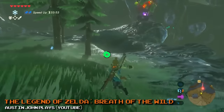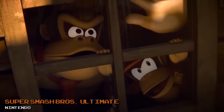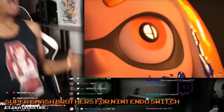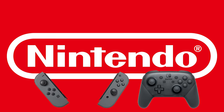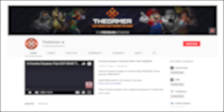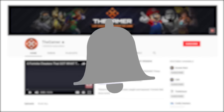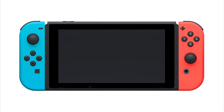Nintendo has always been about giving people more than they bargained for, and that ethos has seeped into the consoles they make. There are some awesome features in the Nintendo Switch's controllers that you may not have known about. Today we're going to tell you about some of them. Without further ado, here are some secrets hidden within Nintendo Switch controllers.